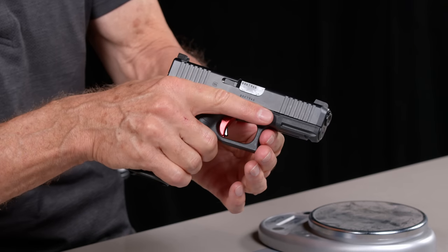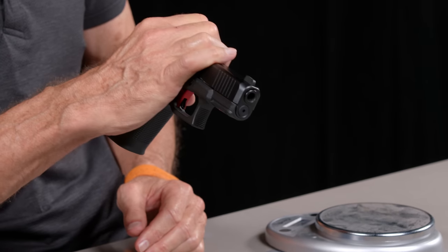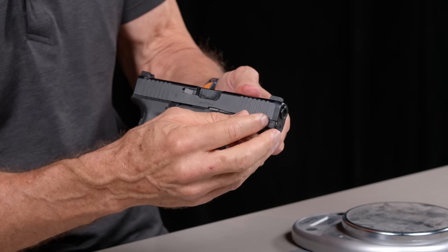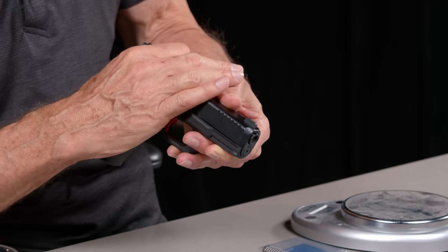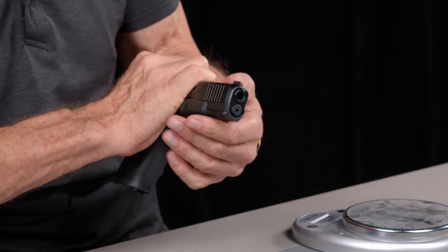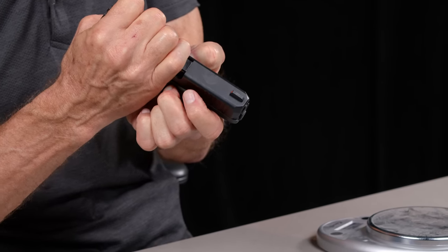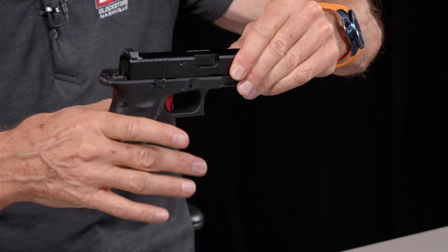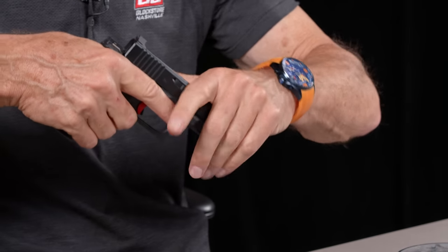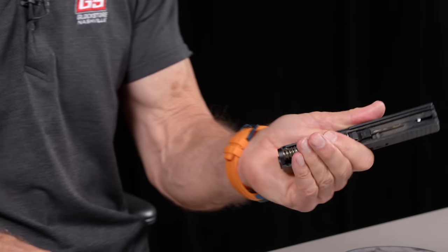Now here's the disassembly. Rotate your whole hand on top of the slide, pull the slide back just about a quarter of an inch to take pressure off the takedown lever — the slide lock. Pull it back, then on both sides pull down on the slide lock. We do sell an extended version, which I'll cover in a separate video. Pull the slide off and maintain it in your hand — don't let it fall and hit the table, because if it falls it can damage the nose ring, and if that gets bent or cracked, it's basically toast.